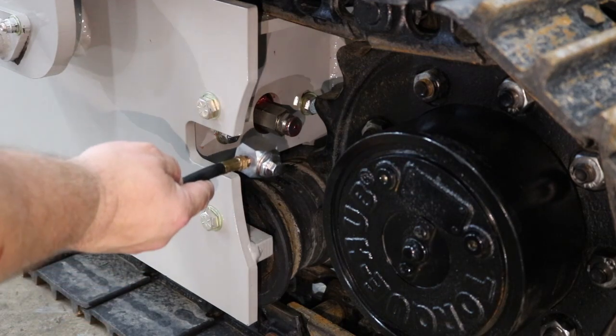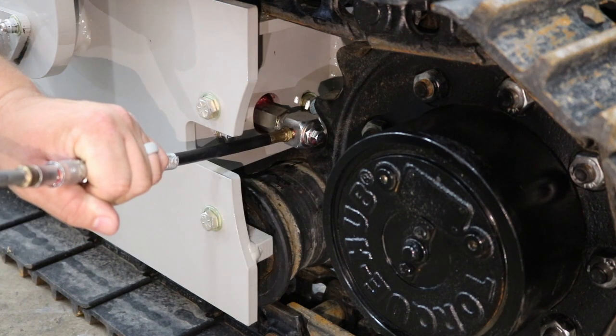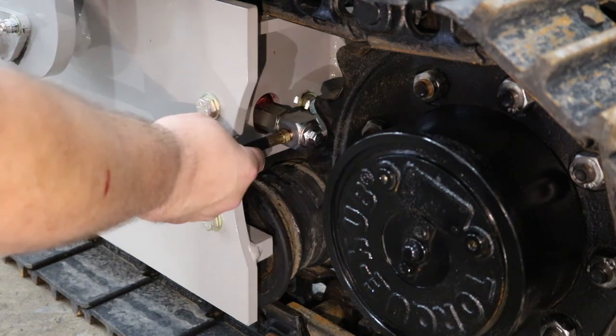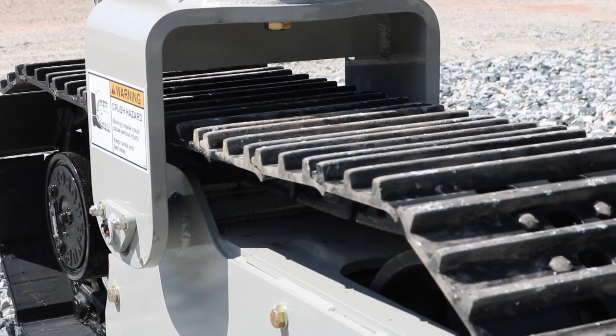Find the grease adapter that was provided with your machine and install it on the grease fitting. Slowly add grease — the track will rise as tension is added to the chain. When the proper sag is achieved, remove the grease adapter. Driving the machine can change the chain slack, so you may have to readjust after driving.